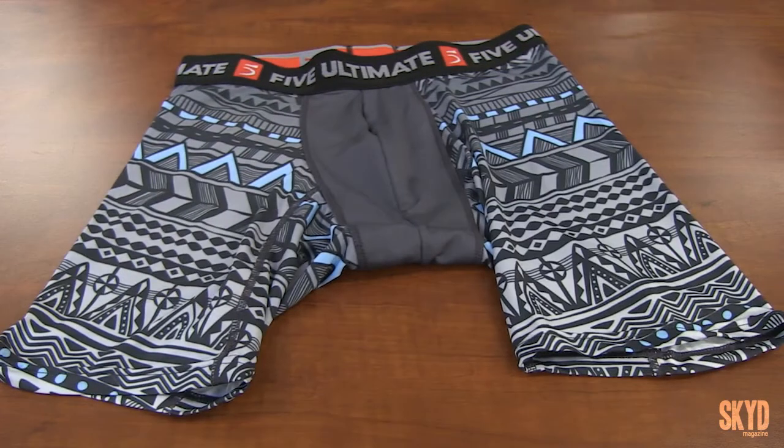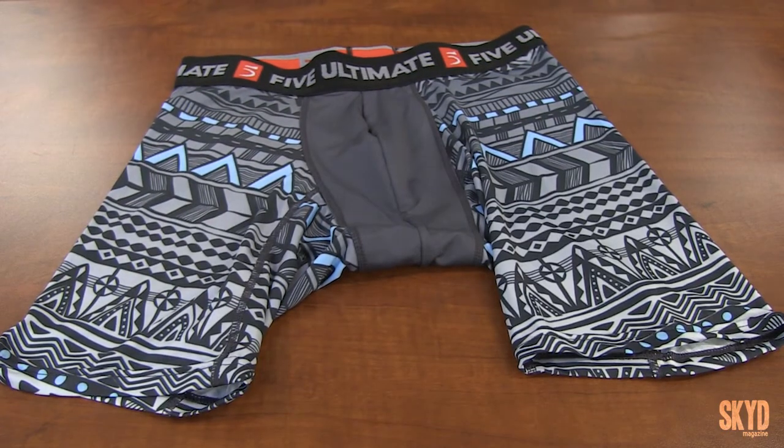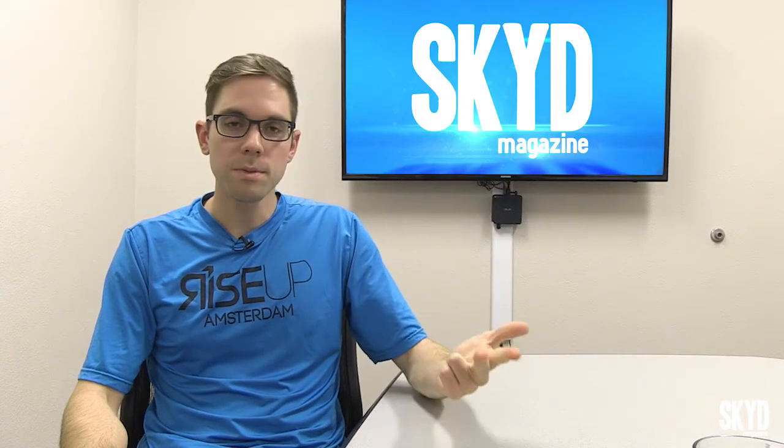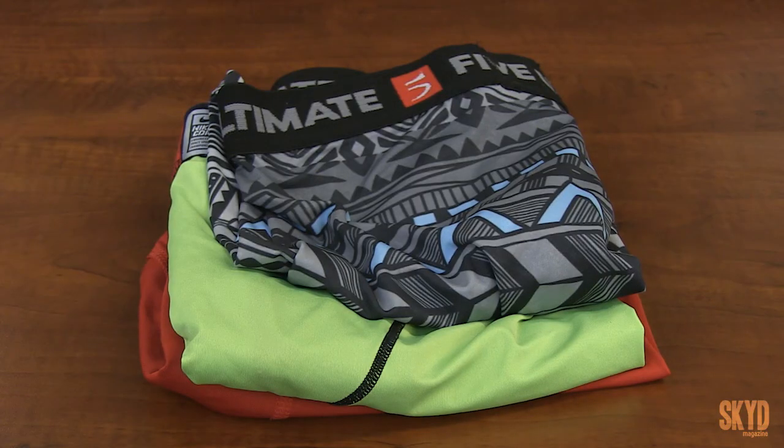Bottom line, I'm very impressed with Five being able to pull off such high-quality compression shorts, absolutely comparable to any other big-name brand that makes gear like this. They look good, they feel good, they compress really well, but I still have to note that you can shop smarter, especially if you're on a budget, until we find out exactly how long these things last.